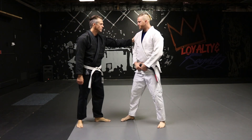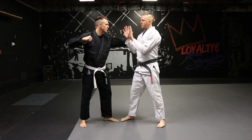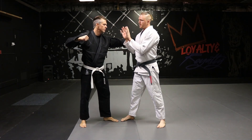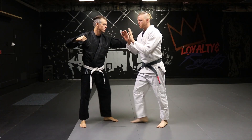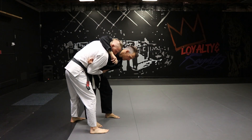First thing — single hand grab, we've got to be worried about that punch. So if he threatens at all, we're closing the space. T-position for a good throw.